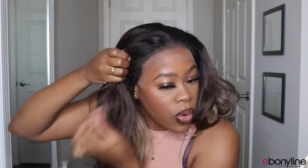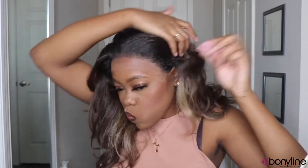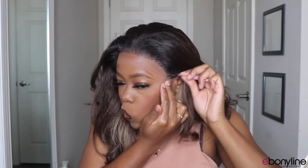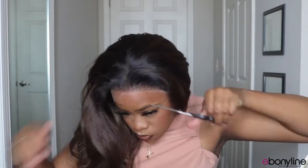It plucked really nicely as well. I actually have not plucked many synthetic wigs to be honest — usually I just leave them be and roll with it, but I actually think I might start plucking the lace a lot more now because it actually doesn't mess up the lace like I kind of thought it would, which is great.